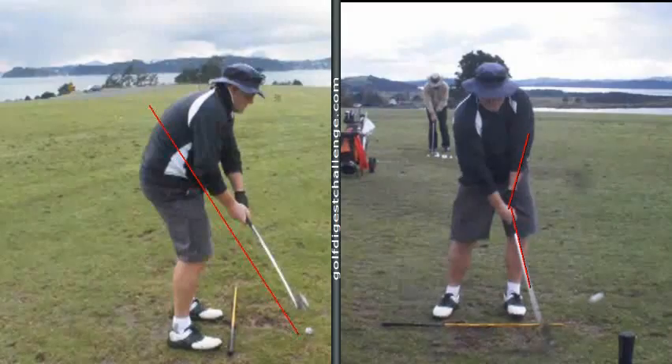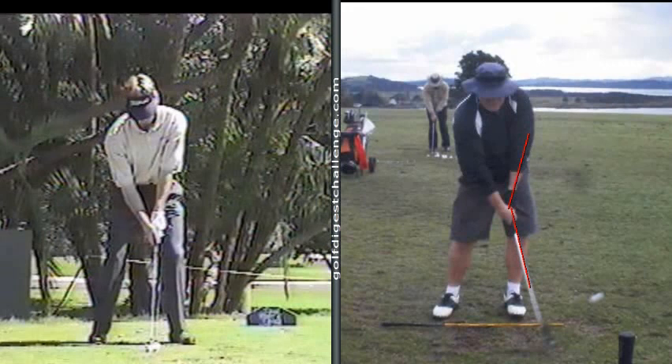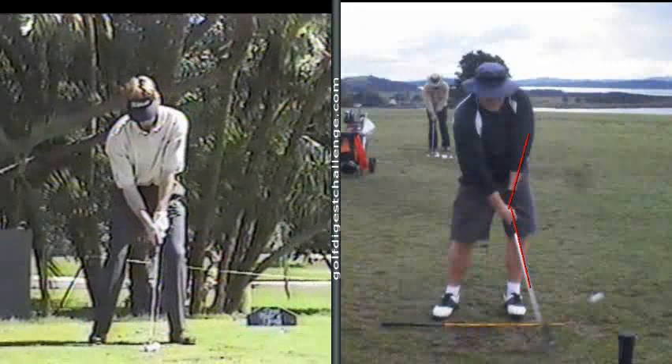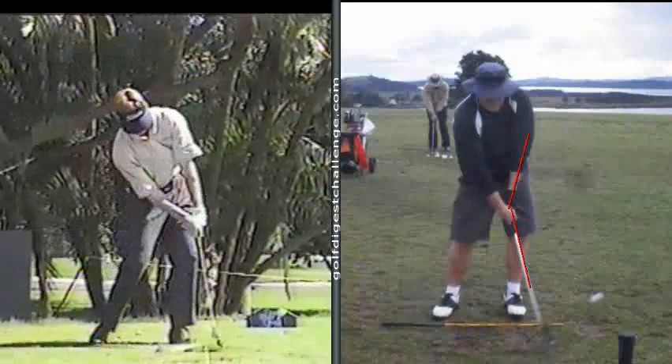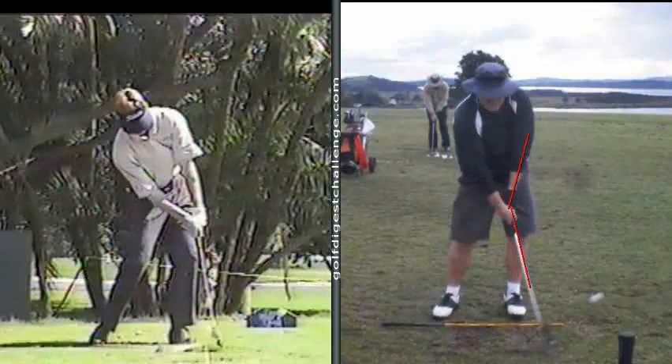The unfortunate thing, Duncan, is a flip of the hands can cause a fat shot, a thin shot, a good shot with no power, a hook, a slice, or a little fade ball. So what should the hands look like at impact? Well, if we can bring the club down properly — this is Brad Faxon — you'll start seeing your hands line back up with the shaft at impact and beyond impact. Now you're compressing the ball much better, and you're going to get a much more controlled and powerful shot without the effort.